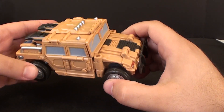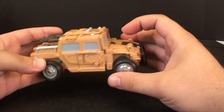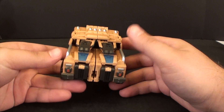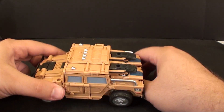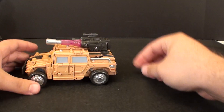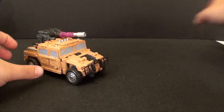You can see he's a nice little Hummer here — H1 style Hummer. Pretty good rendition, I really don't have too many complaints about it. You have a little bit of stuff going on on the back, but nothing looks bad. It's got enough paint for what it needs to be. He does come with two accessories: this big cannon and this little cannon, and you can plug it right into the roof there.